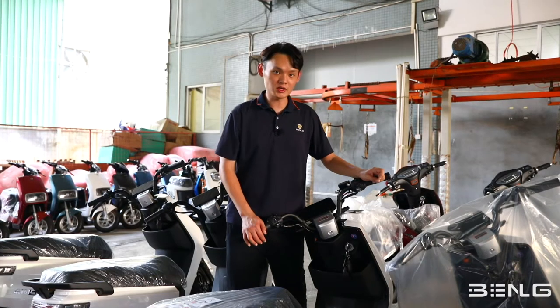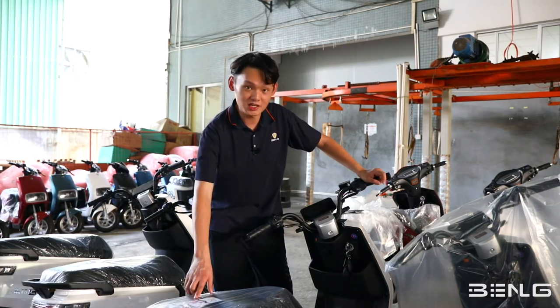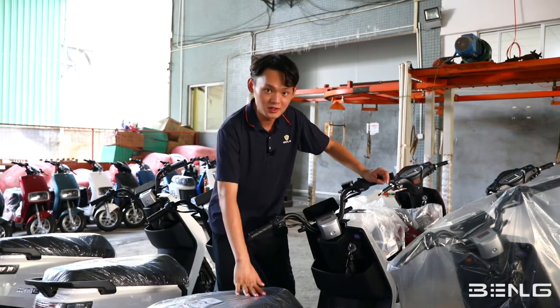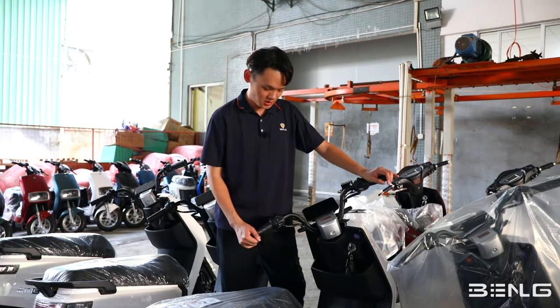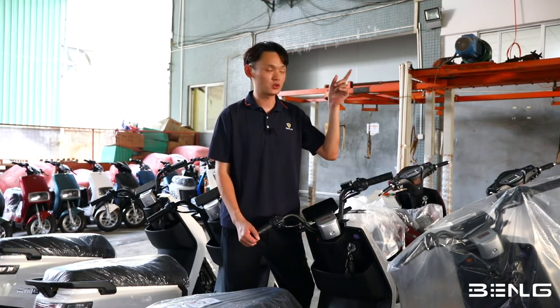After the quality control center makes sure everything is fine, they will place a label here so you will be told that this vehicle is perfectly fine. It has passed the QC team, and then this vehicle will be delivered to the warehouse.